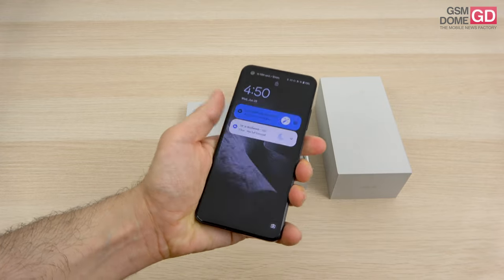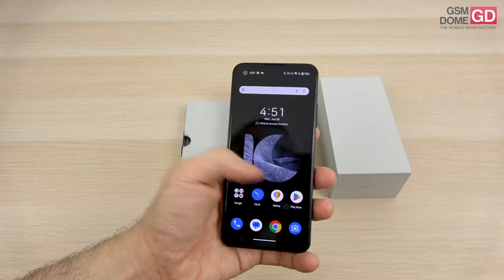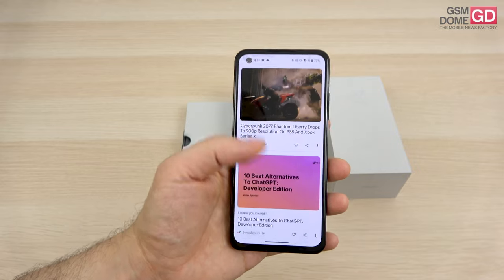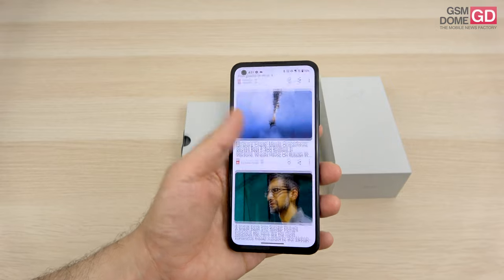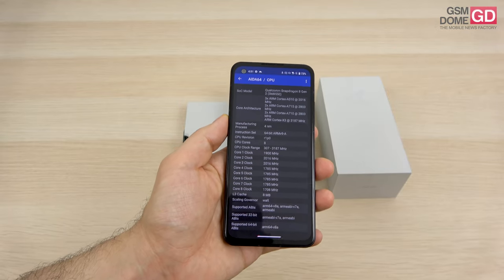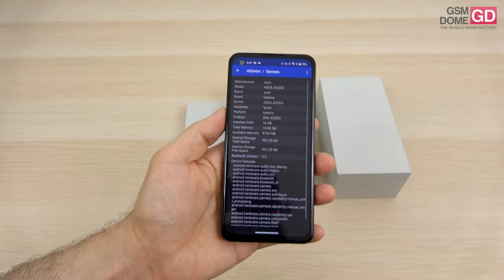It fits one hand easily. I'm not very sure about the IP certification — as far as I know it doesn't have any, but I have to look into it. The screen is a 5.92-inch AMOLED panel, Full HD+. What impresses me is the 144Hz refresh rate, which is only applied to games. It has a Qualcomm Snapdragon 8 Gen 2 processor, and there are 3 configurations: 8GB RAM with 128GB storage, 8GB with 256GB, and one with 16GB and 512GB.